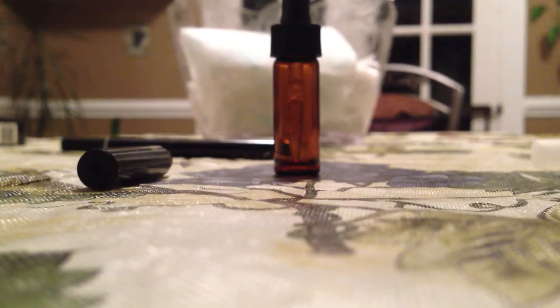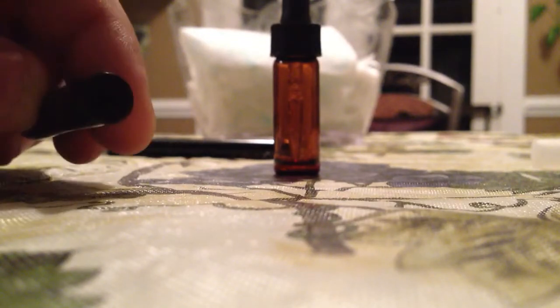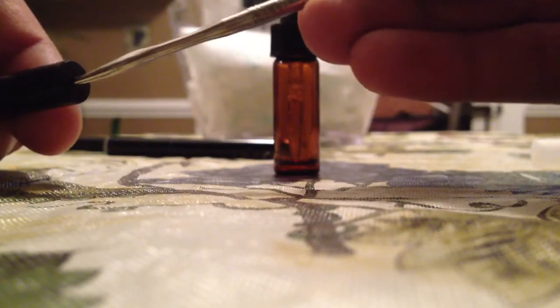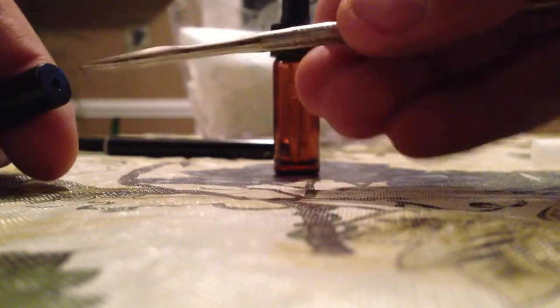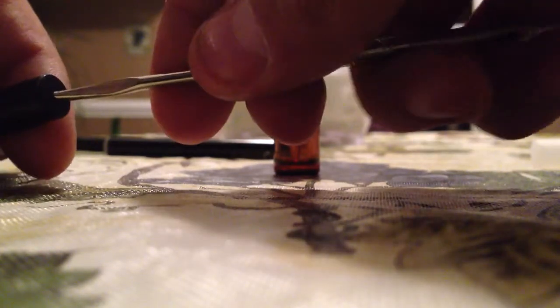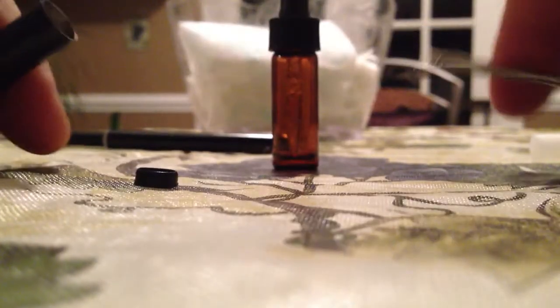There's a hole in the bottom of the filter. Go ahead and stick the tool inside it and get a good grip. You don't want to stick it in too far because it's going to damage the inner cylinder where the air comes through. Put it in there and pop it off.